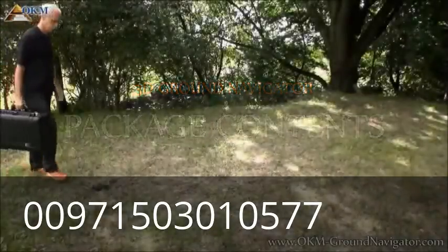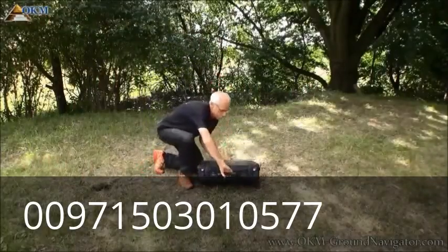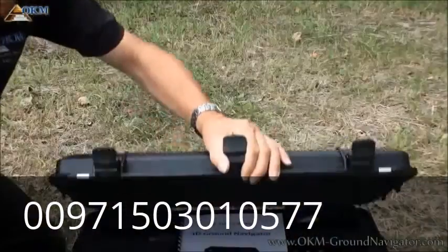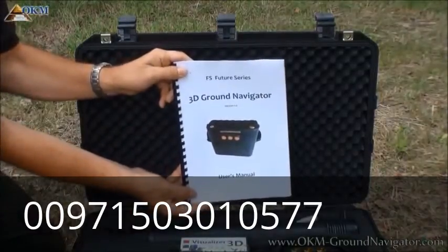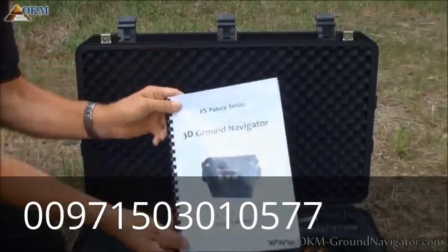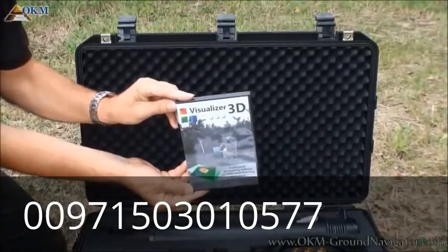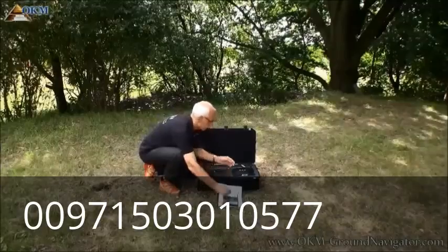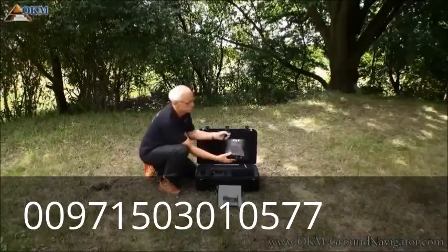The 3D Ground Navigator is well packed in a robust Pelican case to protect its contents. Let's see what's in the case. The most important thing is the user's manual — you will find all information about assembling and using the machine, as well as analyzing the scans in this manual. The Visualizer 3D software comes on CD or pre-installed on a tablet PC, and is used to receive the measured data and analyze your scan images and potential finds.